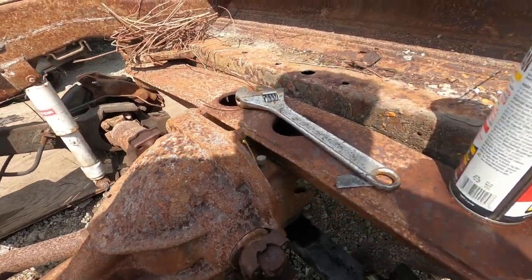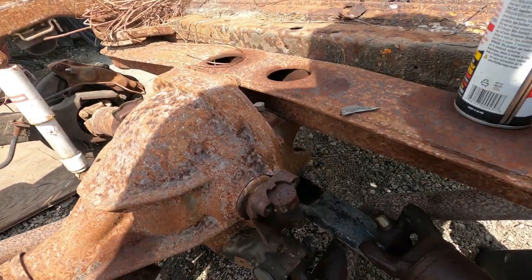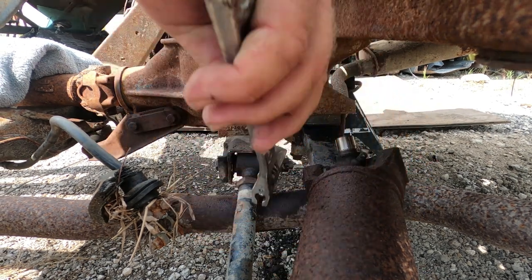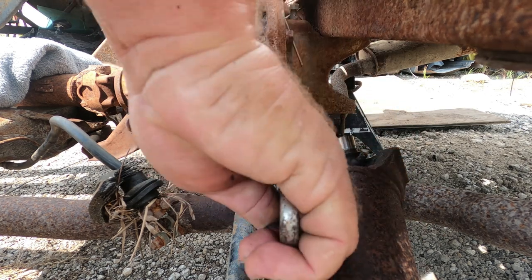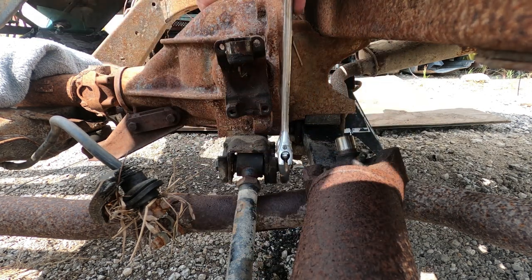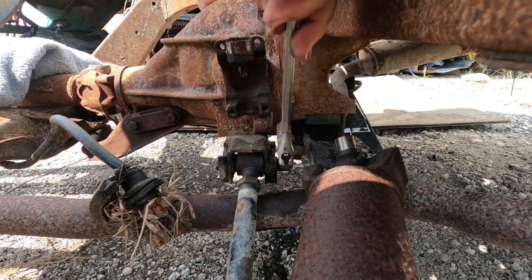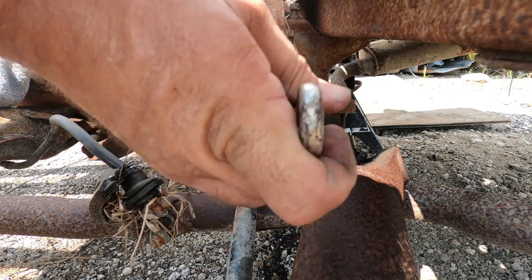Let's go ahead and get this camber adjustment bolt out of the way. What we'll have to do is attack from this side over here — getting this nut off. Of course it's not stainless steel hardware here, but that's okay. This is the bolt — the off-center bolt — that actually adjusts your camber for your rear trailing arm. This bracket that it's hooked to specifically has little notches cut into it, and they get to be hard to see after a while.